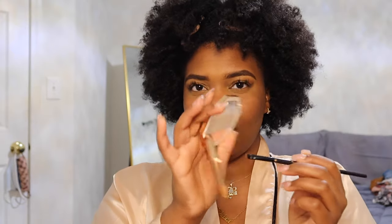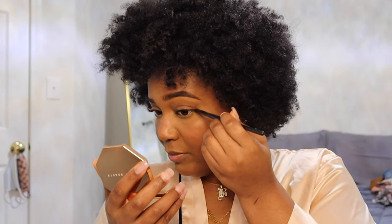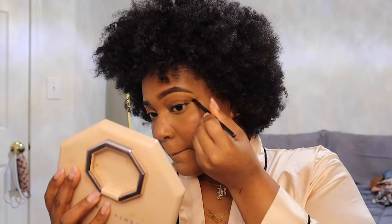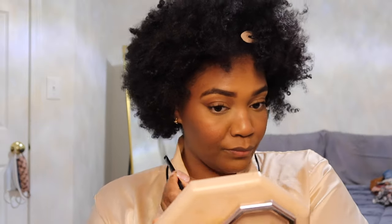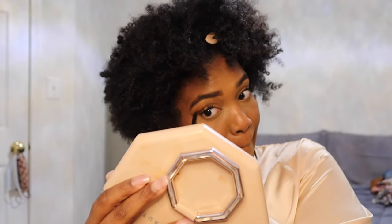I'm going to try to do a fox eye with this, though I don't know how far we'll get — the shade is close to my skin color. Maybe I'll try with the espresso instead; that may work better.